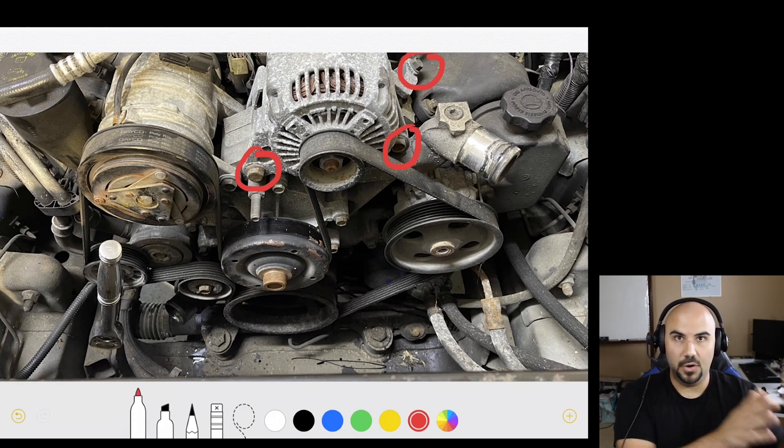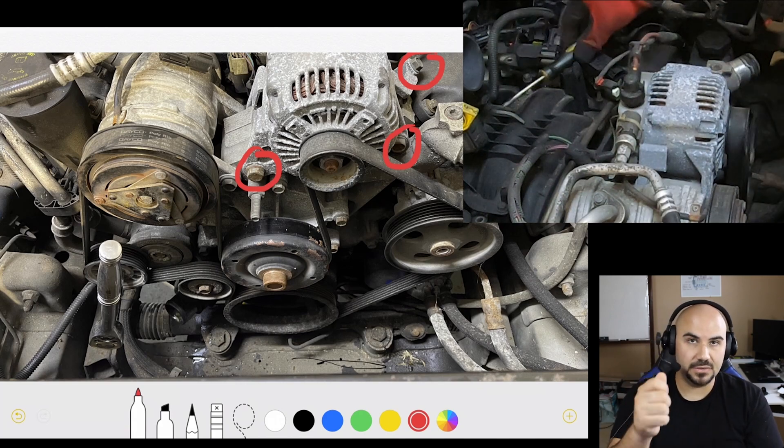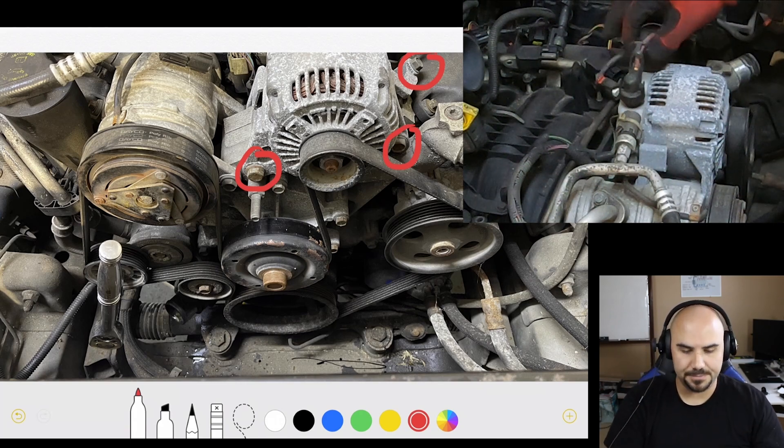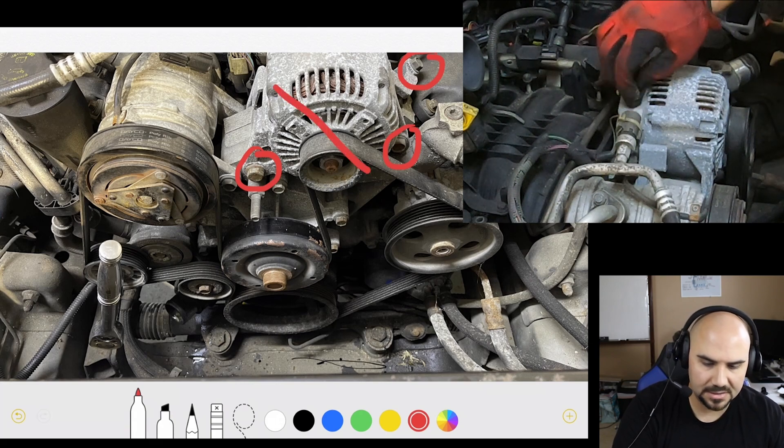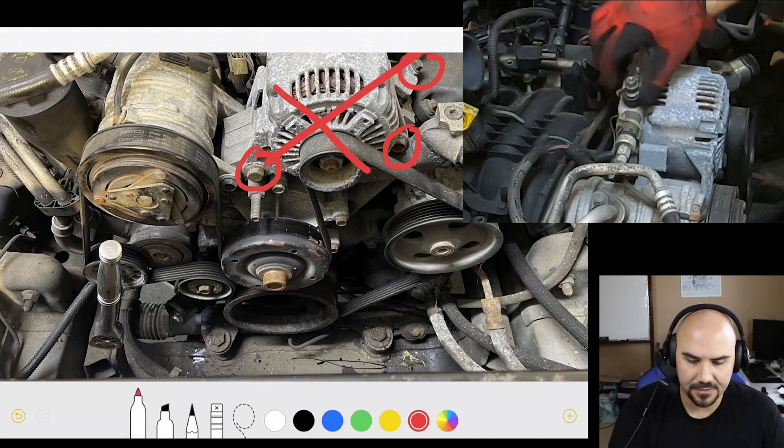At least from 05 to 07, I was not able to swap over the alternators. They will bolt into the same place, but the physical connector on the harness is different. So that means your alternator — you've already taken care of that.